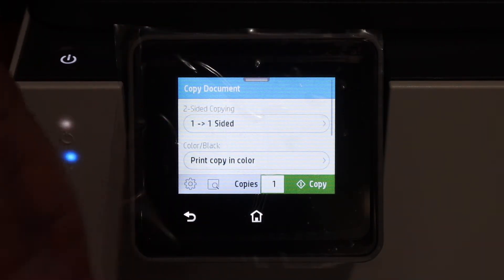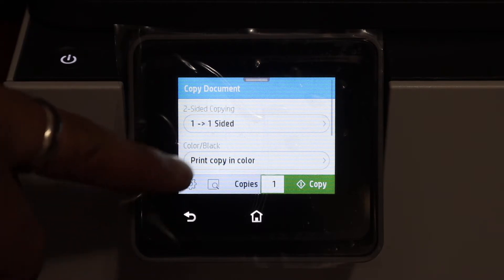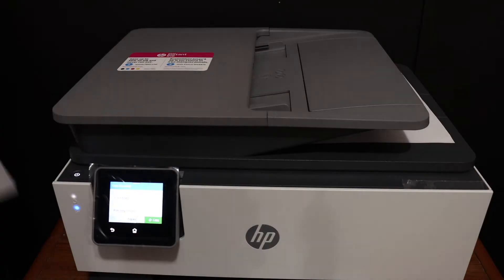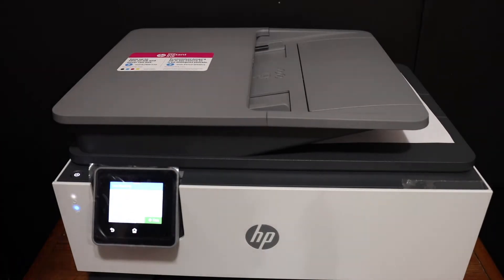You will see there is a two-sided copy option — you can select that if you want. For multiple copies, select the number here. Also select whether you want color or black, and then click on the copy button.